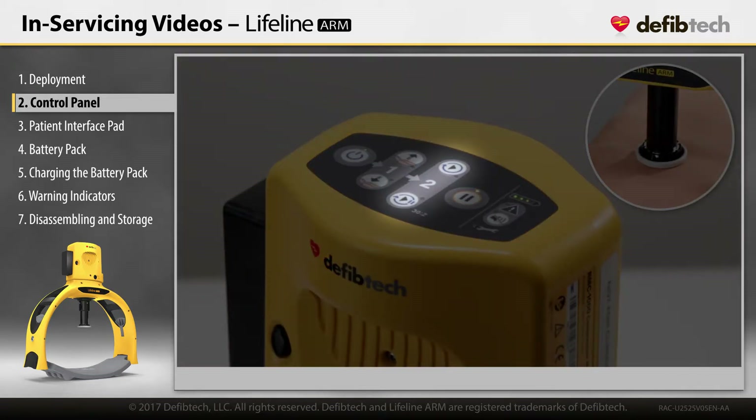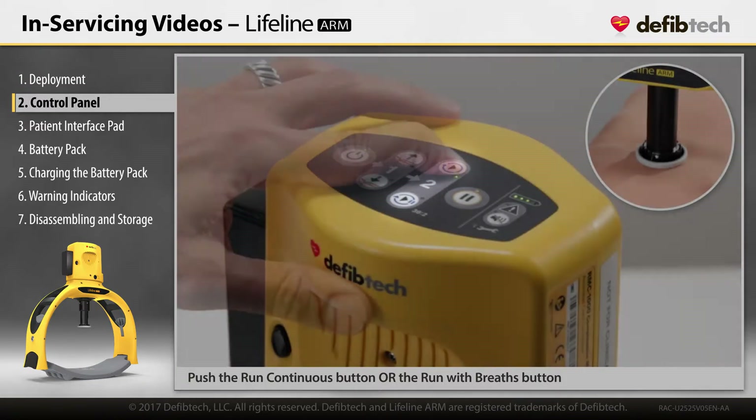The device offers two compression protocols. The run continuous button performs compressions continuously until the pause or off button is pressed.